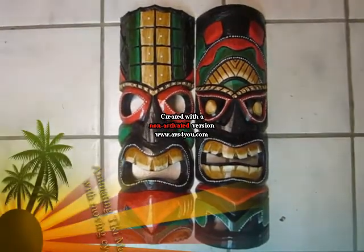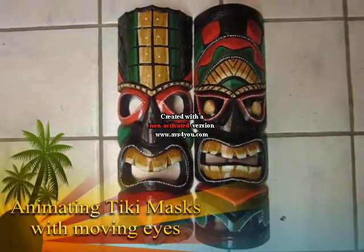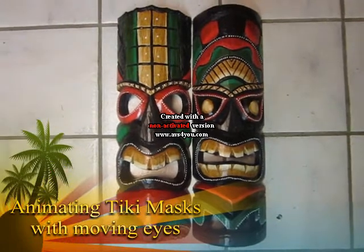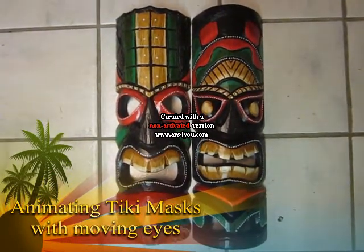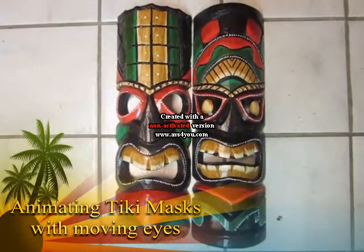These are the Tiki masks that are going to be made into animatronics. One of the subsystems that's going to be installed on the left one is eyes that move, controlled by an Arduino.